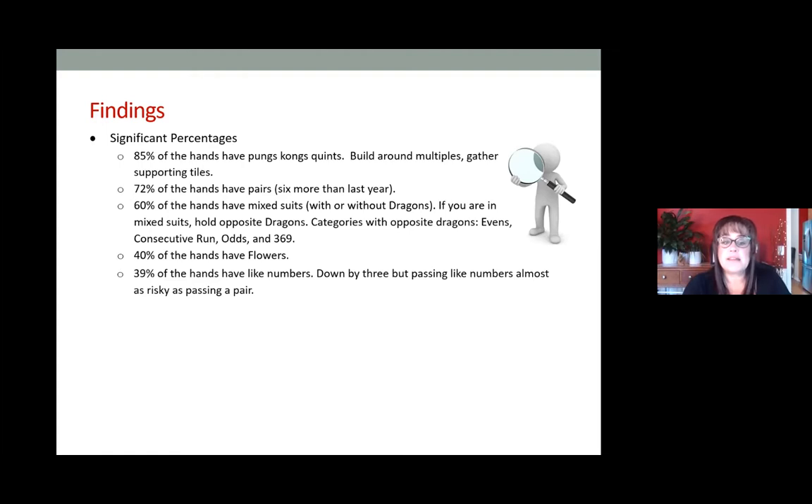39 percent of the hands have like numbers. This is why I cringe whenever I receive like numbers in a pass, because with like numbers in 39 percent of the hands, if someone gives me like numbers there's a pretty good potential that either it will fit my hand or give me enough fodder to switch. If I get to a place in the charleston where I have maybe three discards left, I would consider passing like numbers — but it's very risky, almost as risky as passing a pair.